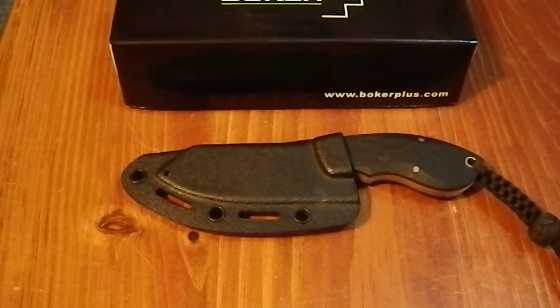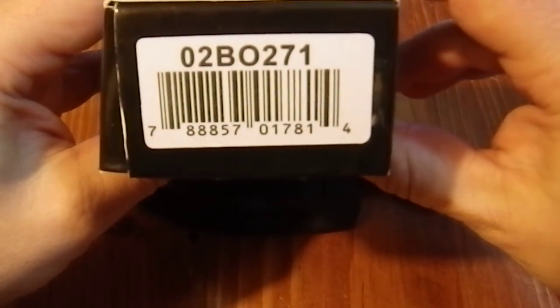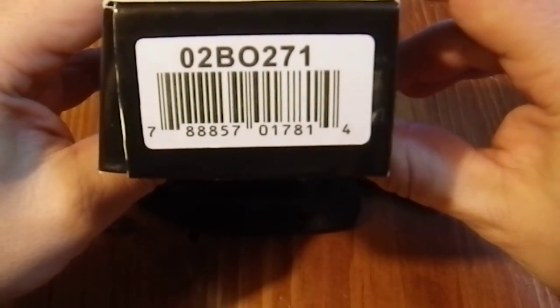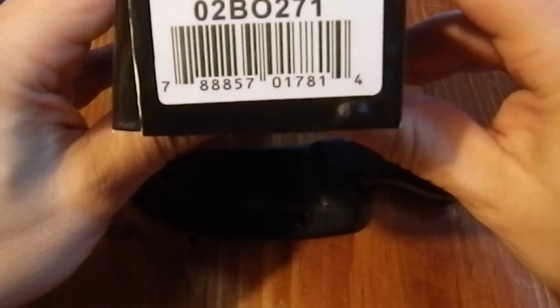Greetings YouTube. Today I'm going to review the Boker Plus Rhino. Here we have the product code — 02BO271. My apologies for the initial stumble on that.